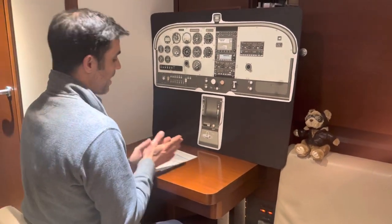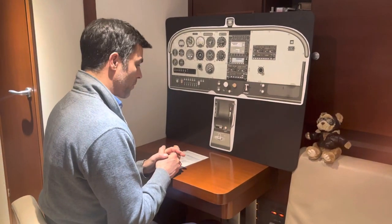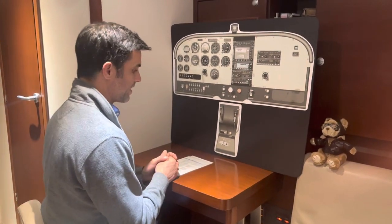This is Chair Flying — the eights-on-pylons maneuver. We're going to start from straight, level, unaccelerated flight.